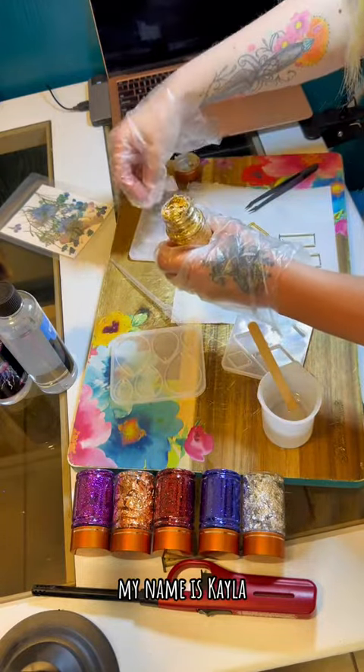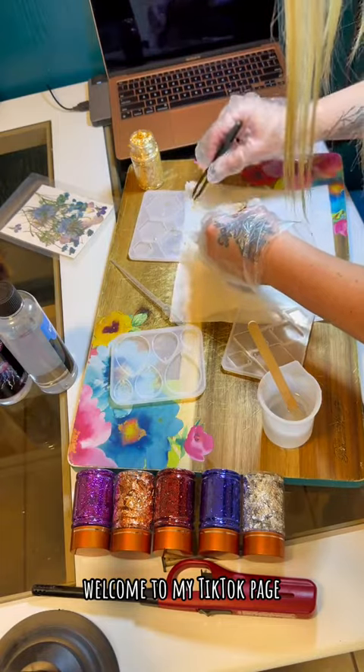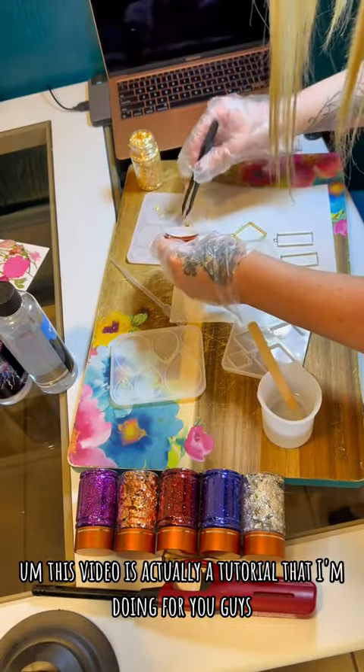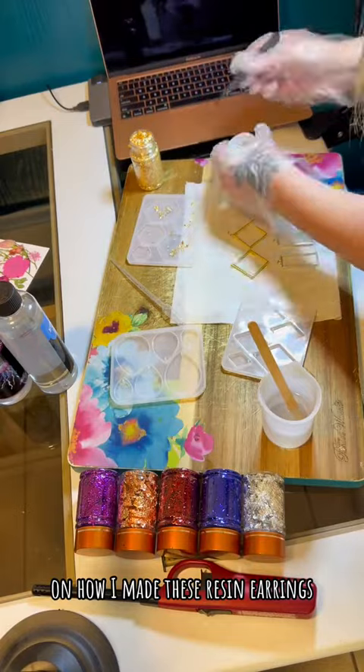Hey you guys! My name is Kayla. If you're new here, welcome to my TikTok page. I am the owner of The Earring Loft — I make earrings by hand. This video is actually a tutorial that I'm doing for you guys on how I made these resin earrings.